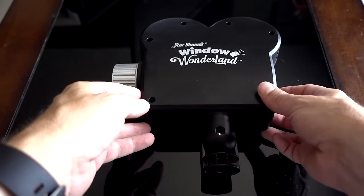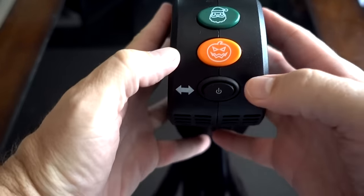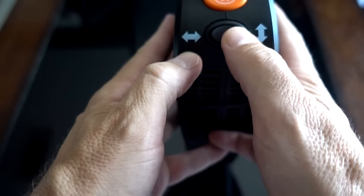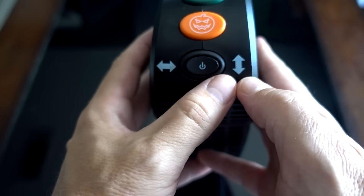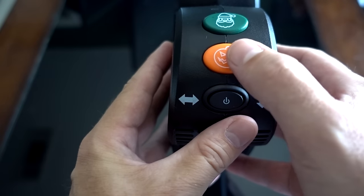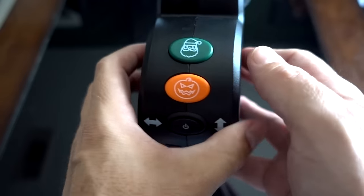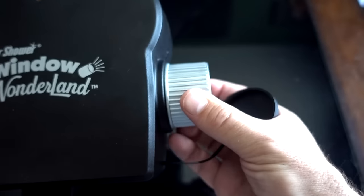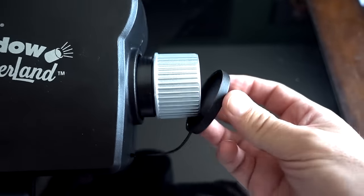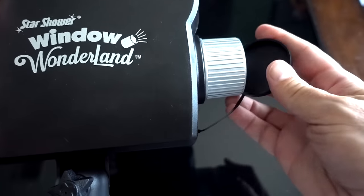Here are the buttons on the device. If you want to have it horizontal, you turn the power on this way. Off is in the center. And if you want to run it vertically, turn the power on that way. You press the Halloween button for one of six movies, or the Christmas button for one of six movies. You can focus it by turning this dial, but if the lens is all the way out, the lens cap doesn't go on — you have to put it back down to put the lens cap on.